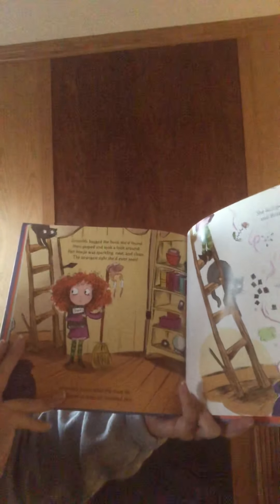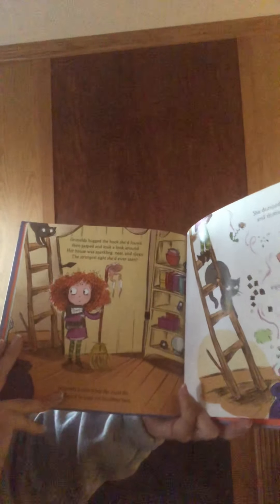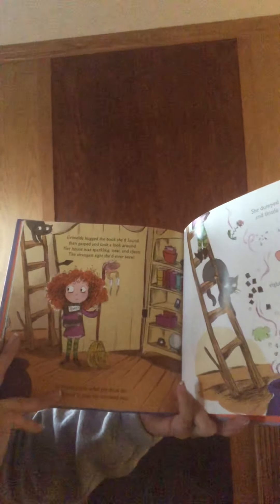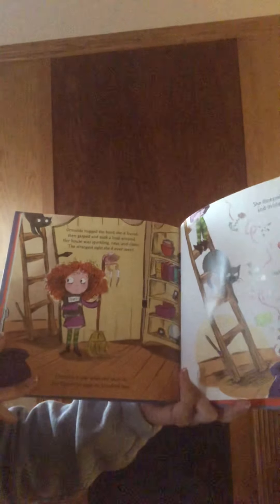Grimelda hugged the book she'd found. She gasped and took a look around. Her house was sparkling, neat and clean — the strangest sight she'd ever seen.